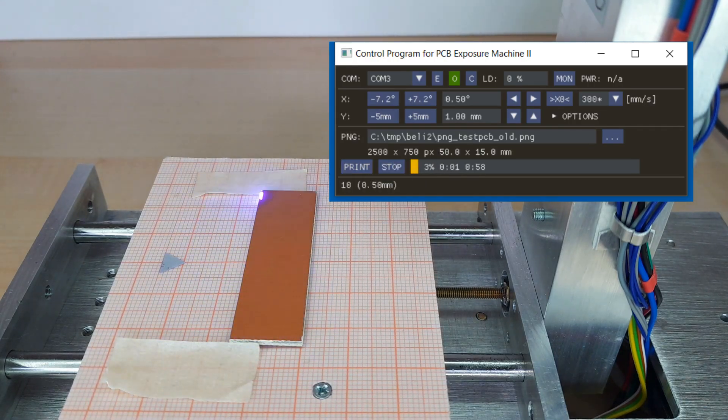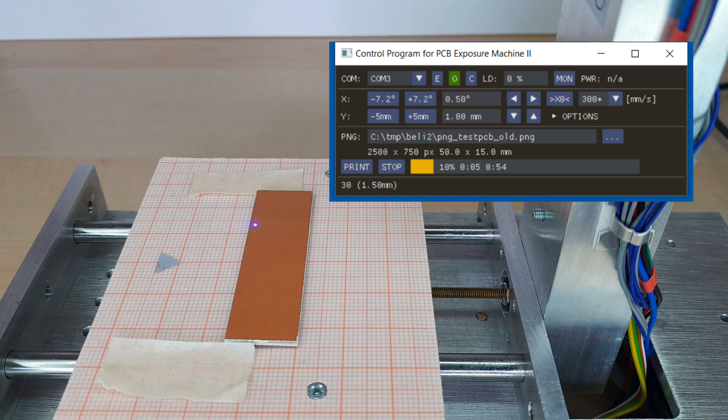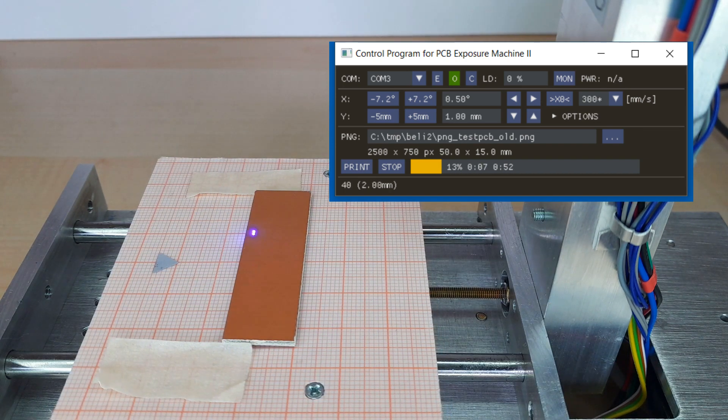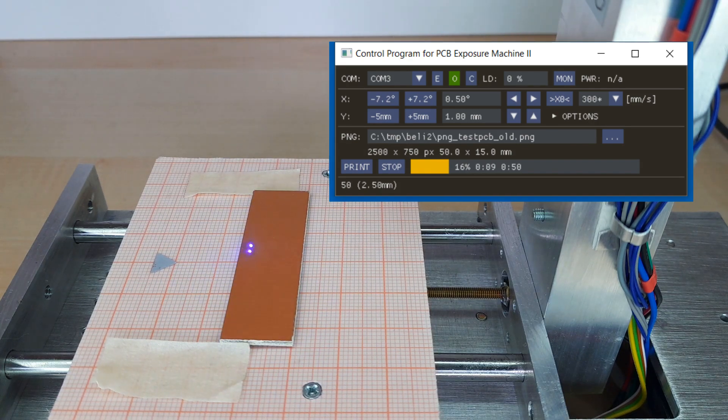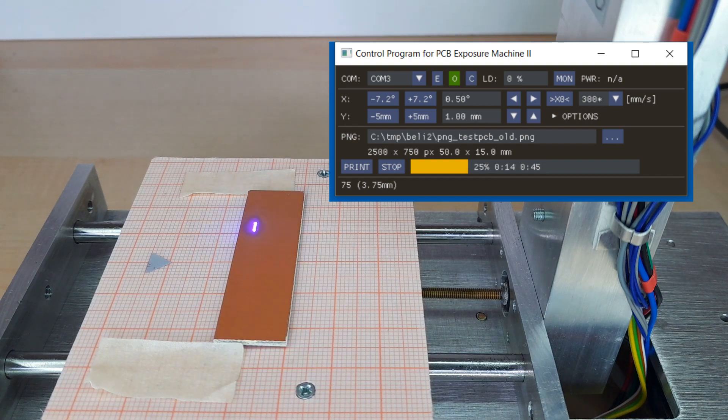For the brand of boards I have, I experimented with different speeds and it seems that 300 mm per second is optimal, but I prefer to make a small test with different speeds whenever I use a new lot of boards.